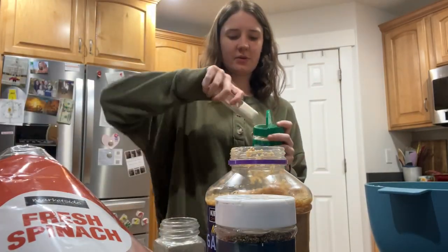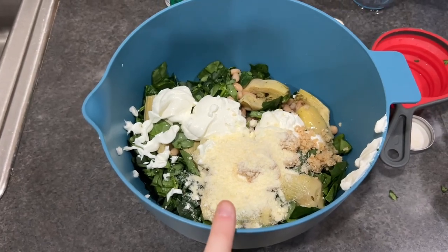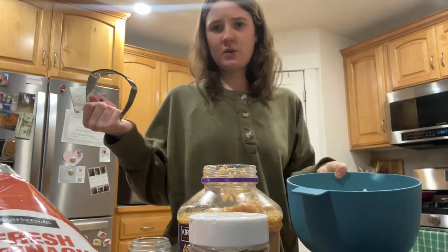Now we need two tablespoons of parmesan cheese. Now all the ingredients are in the bowl, and you're going to combine them. It doesn't say how, so I'm going to use one of these.